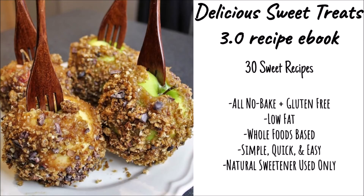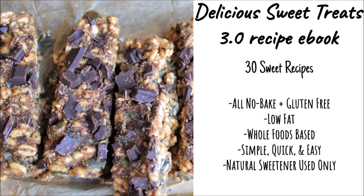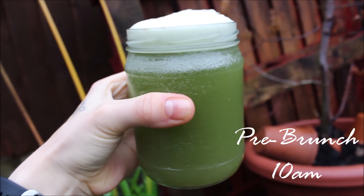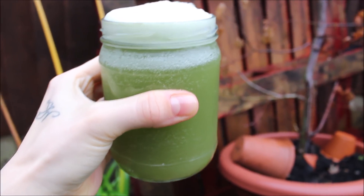Hi everyone and welcome back to another What I Ate Today video. So as usual before my brunch, I had this 500 milliliters of organic fresh celery juice.